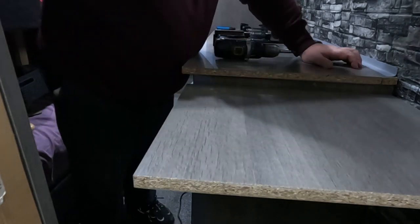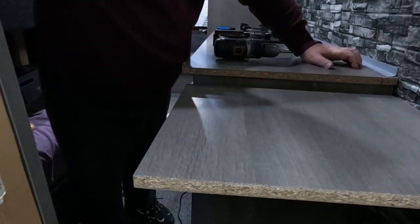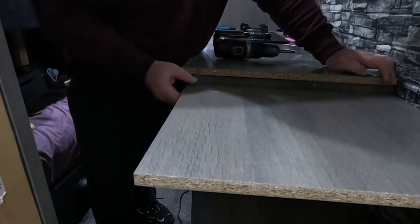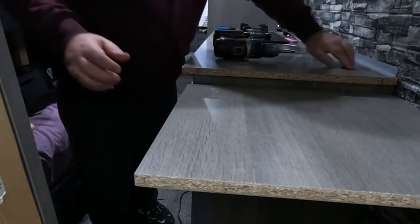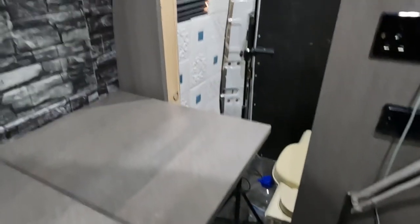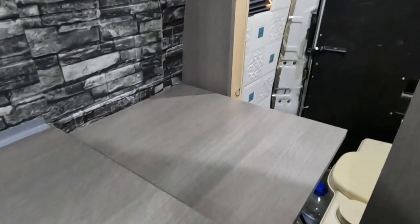I'll put some trim in here — that'll look smart. That looks pretty good. From this angle you can see there's lots more space, but no access to the loo — you'd have to crawl underneath. So I'll fasten that up and we'll see if it folds down okay.